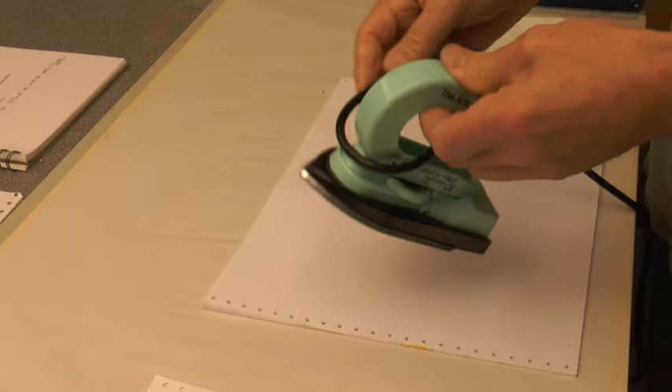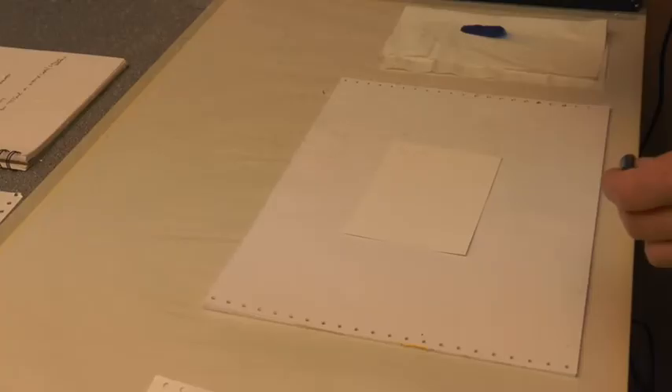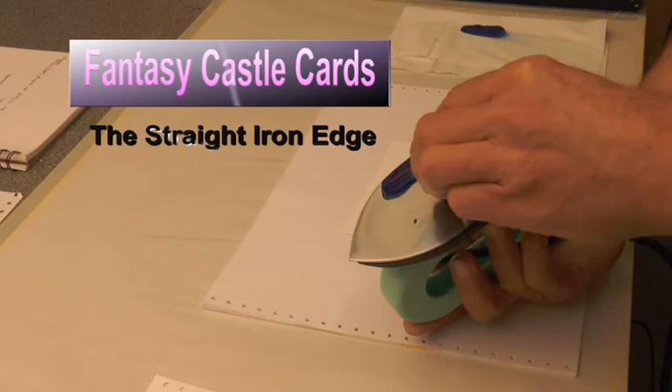Fantasy Castle Cards is a small series about how to make these cards using the iron. Sometimes the cable on some irons is a bit heavy — this is quite a good way to keep it out of the way, even with the lighter cables. Set it to low so that the blue-green colour melts slowly down the surface of the iron.